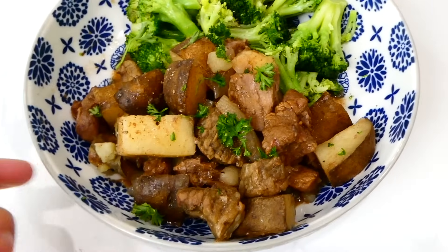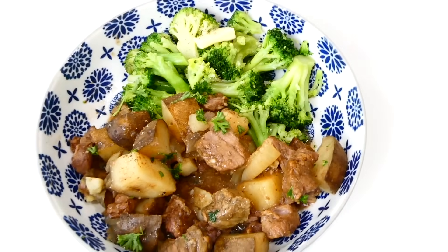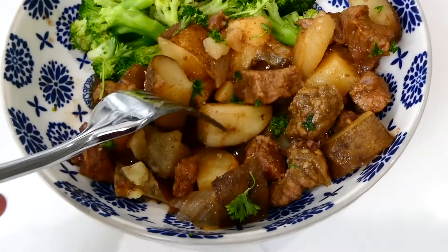Once this is finished cooking, all you have to do is serve it up. This is really truly good, but if you want to make it extra good, you could sprinkle it with parmesan cheese at the end. I also served this with steamed broccoli.